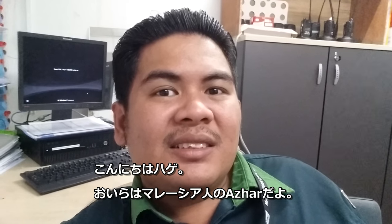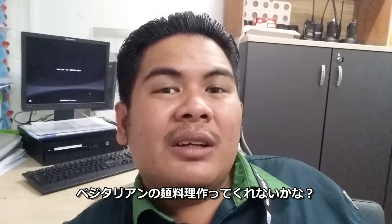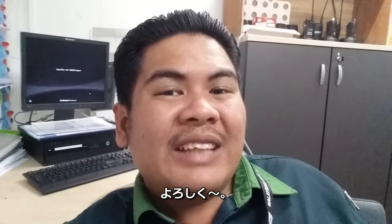Hi, Rani Rani. This is Azhar Halim from Malaysia. Can you make a vegetarian noodle dish for me? Thank you.